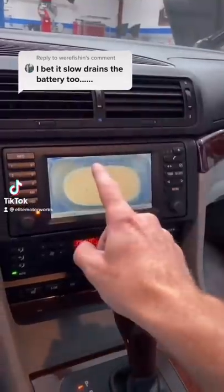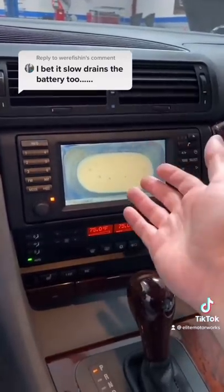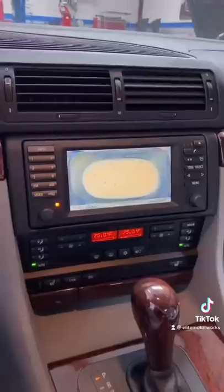The reason he is saying this is because these radio and navigation units are really common to drain the battery. I did think of that, so I did do a battery draw test. I'll show you how I did that.